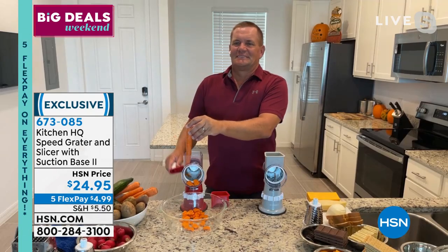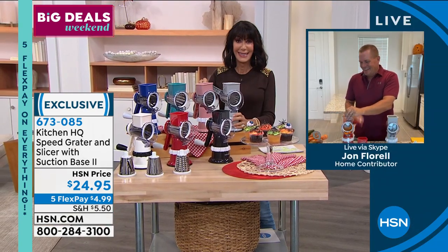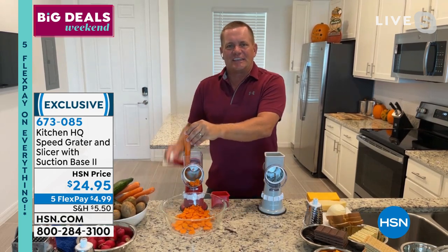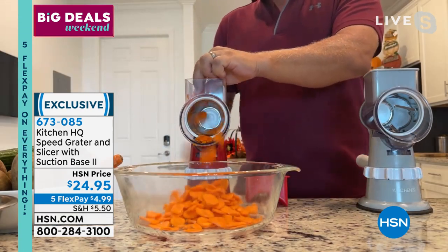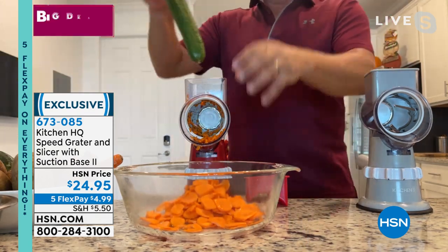My pleasure to welcome our fabulous guest, Mr. John Florell, who always works the most amazing magic with this. Kitchen HQ has come out with the most amazing product — this Speed Grater has become the number one selling kitchen gadget in the history of HSN, believe it or not. You can see why — it's quick, safe, fast, and easy.